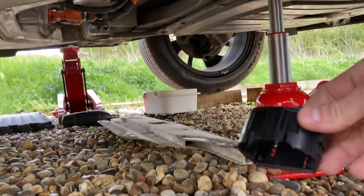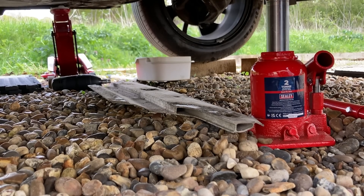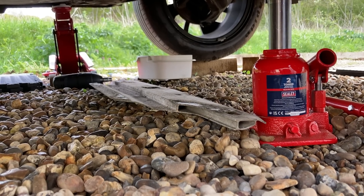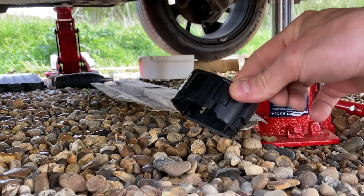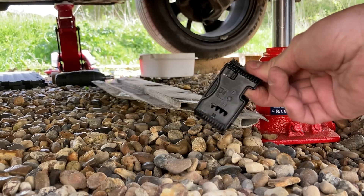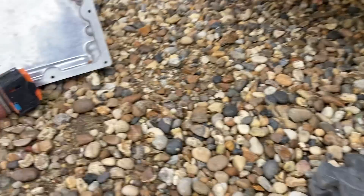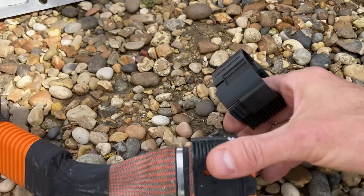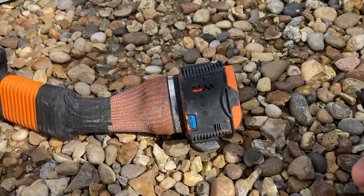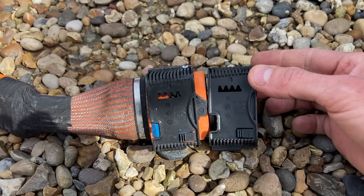So, next thing is, inside the car, was this. And when I saw this I was a little bit concerned, because this is part of a high-voltage battery connector. I'll show you where this goes. So, this is a high-voltage connector.